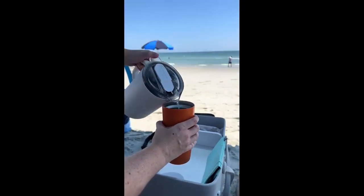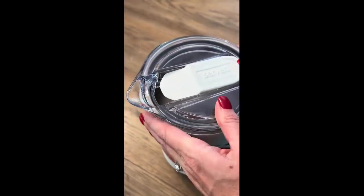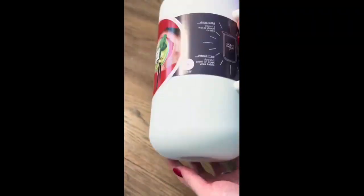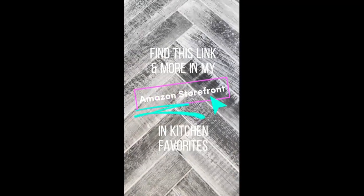Even after being on the beach most of the day, the pitcher still had ice in it at 9:30. It didn't leak at all inside the cooler, and there was no sweat on it at any point during the day. I love the nameplate on the bottom of Served products. If you're looking for a fun gift idea, this is it. Find this link and more in my Amazon storefront.